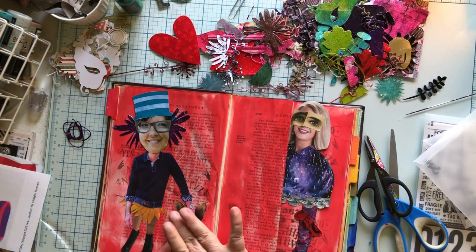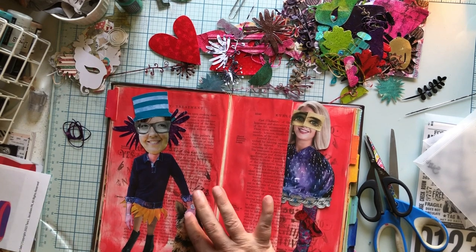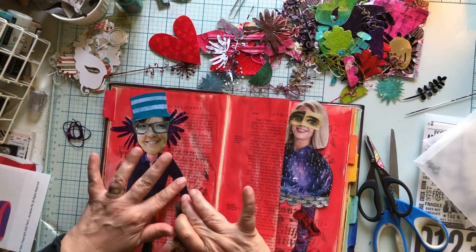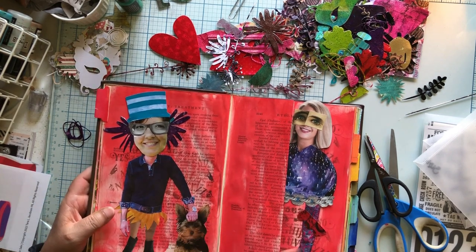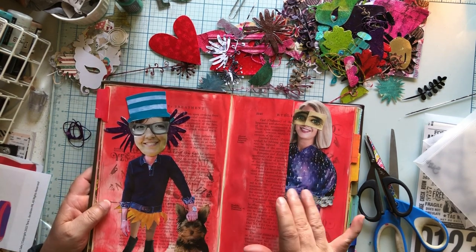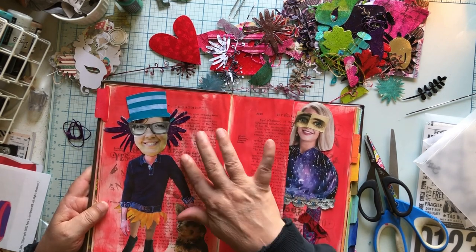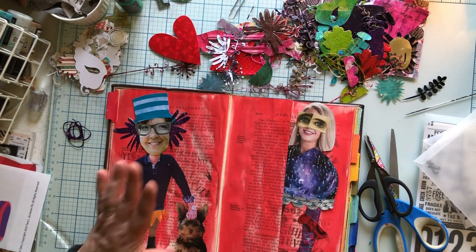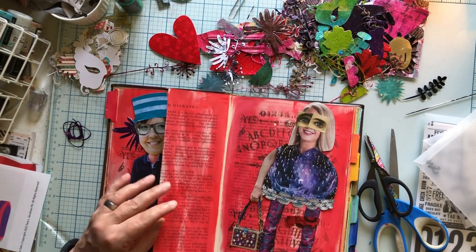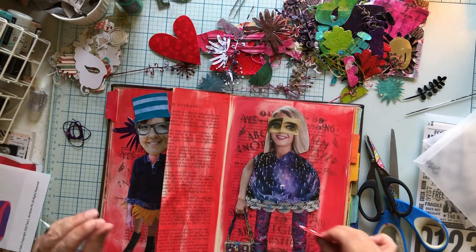I do think that as I go, if we're going to do mixed media magazine collage, I will probably put more stuff on — like add to her skirt or do things like that. Everybody wants to be really good at stuff right away but I just want to practice. I want to practice and see what happens if I do this, if I do something else. I'm not that worried about being perfect.